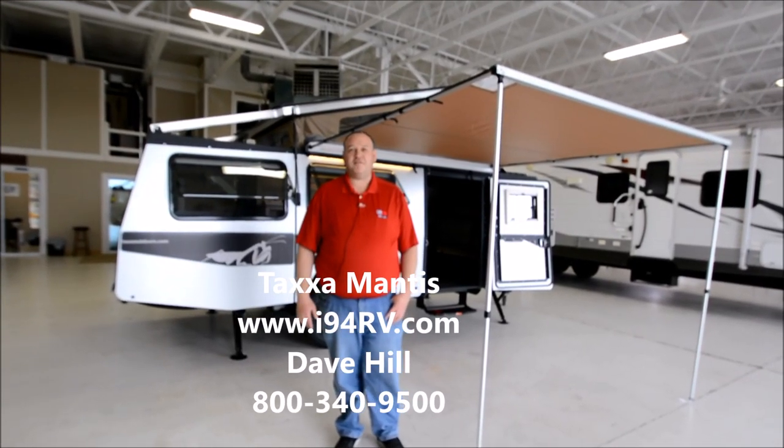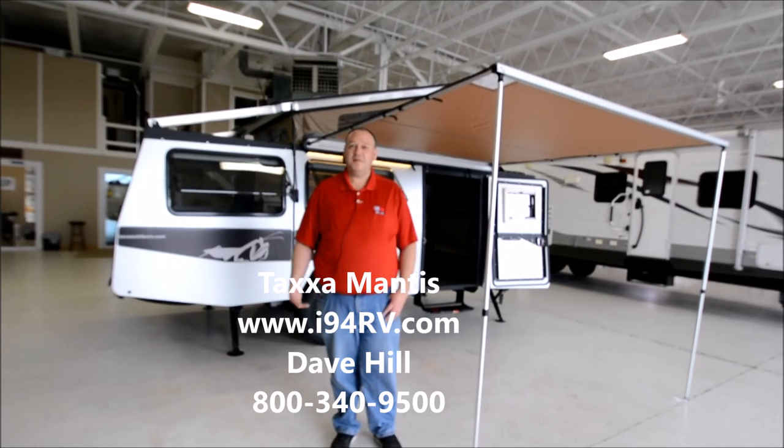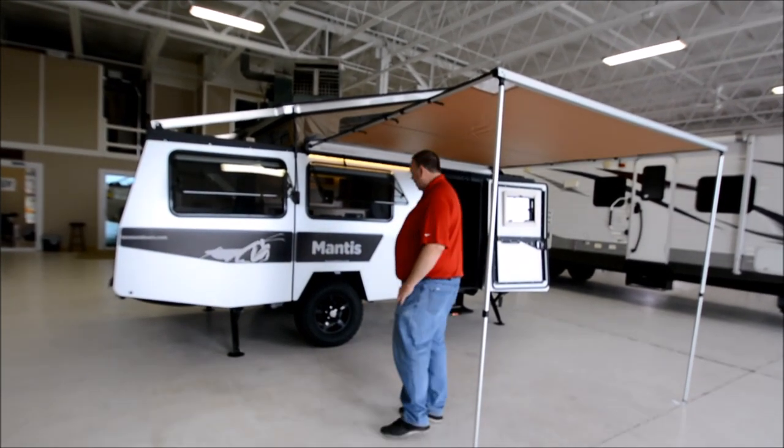Hey everybody, I'm Dave Hill with I-94 RV, and today I get to show you the 2018 Mantis by Taxa Outdoors. Let's have a quick look around and see what she's about.